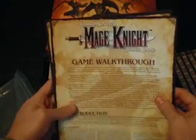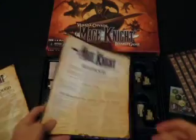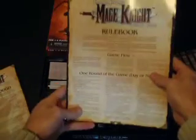Rule books. This is the walkthrough — good color, nice finish on the pages. Looks like the walkthrough is 19 pages. And here is the rule book, with less images as explained compared to the walkthrough. Looks like on this one we've got... I'm not going to focus on that. Nineteen pages as well on the rule book.